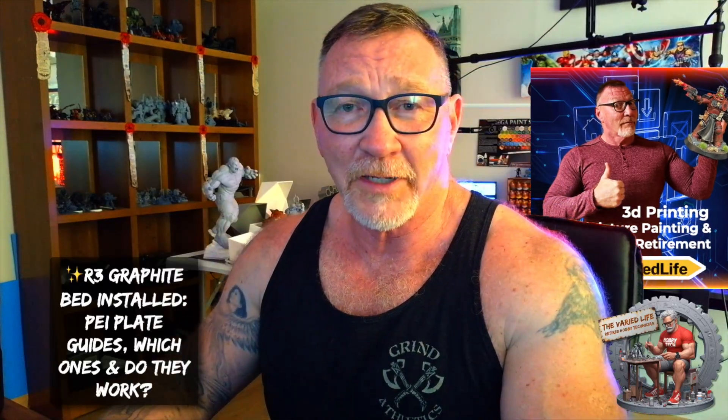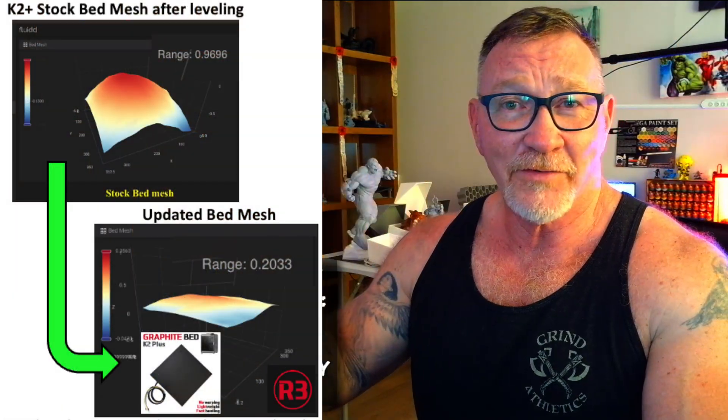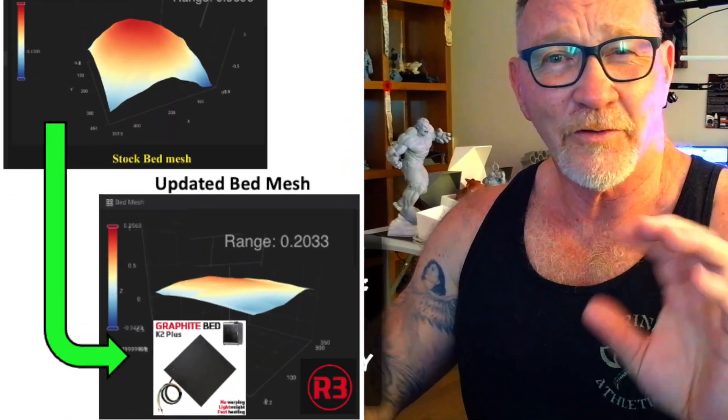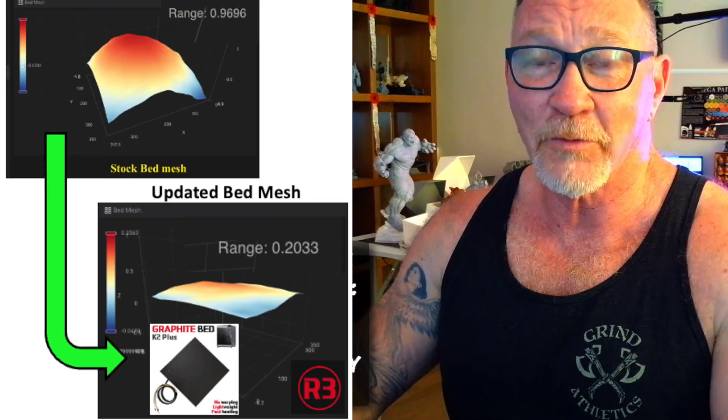Earlier I installed the R3 graphite bed for my Creality K2 Plus, which is really nice. I went from a 0.96 bed mesh down to 0.22 or 0.23 — I still need to dial that in a little more. The next thing that comes into play is the PEI plate and the guide in the back so that you don't overshoot your bed and it lines up perfectly.